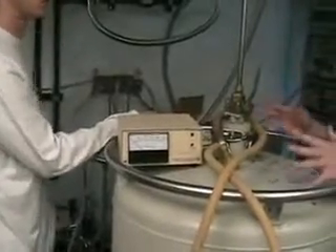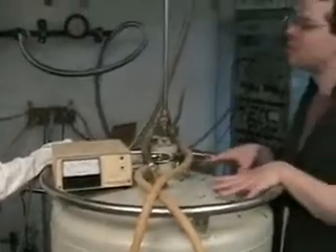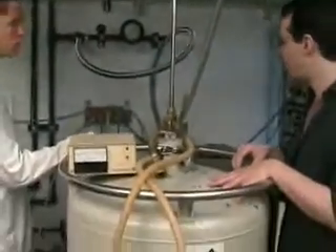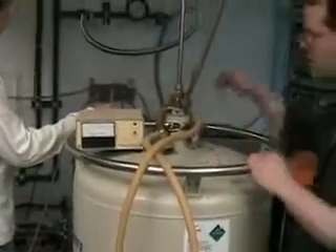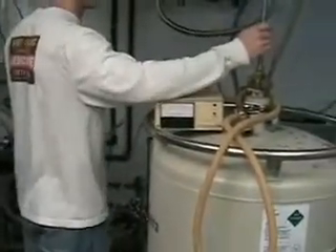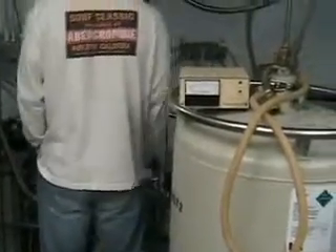Cool things down and gently lower the temperature until it's cold enough to start getting a liquid level. Once you actually get a liquid level, then you can start to go a little bit off. In the meantime, I haven't put an exchange gas in here, so I'm going to put an exchange gas in here.